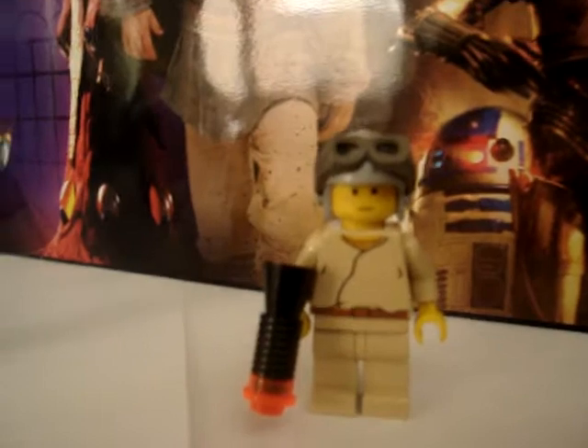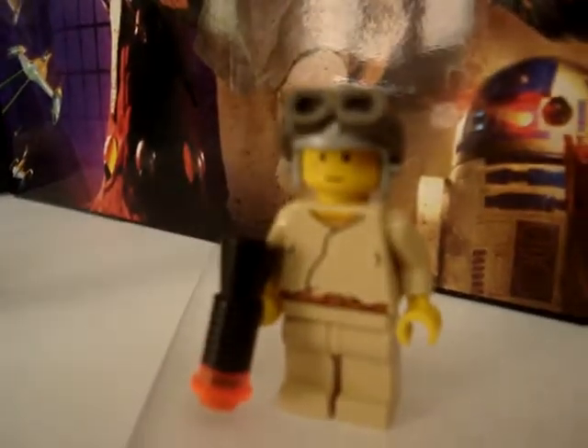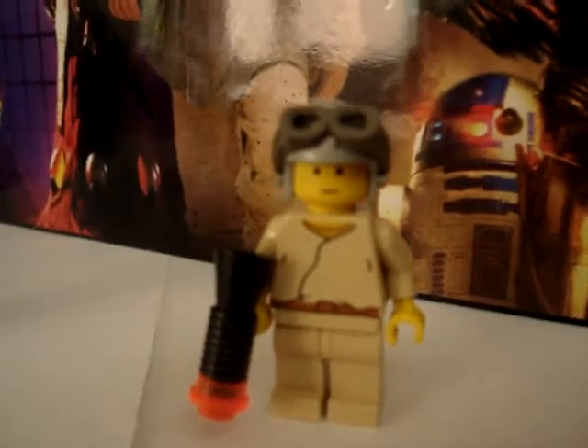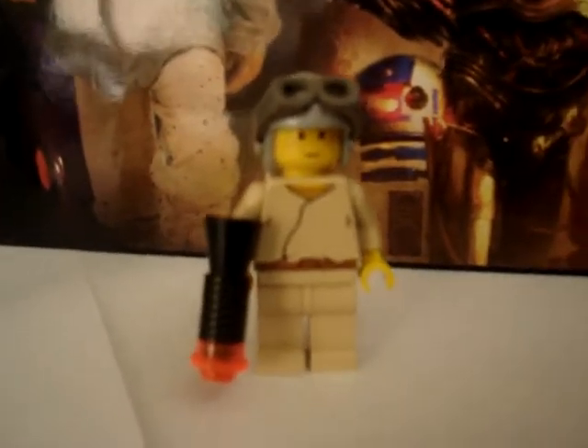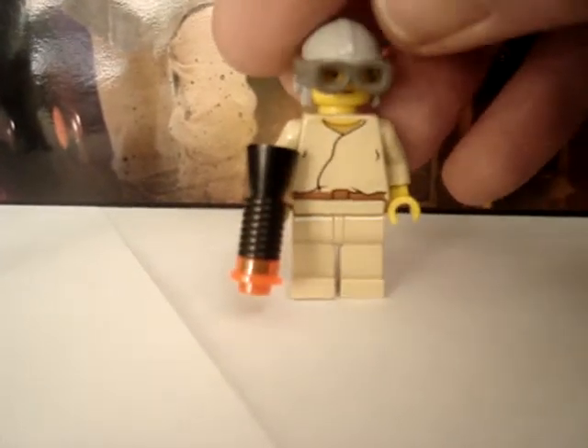Here we have little Anakin Skywalker and his pod racing helmet. His goggles go down.